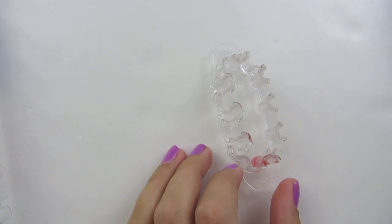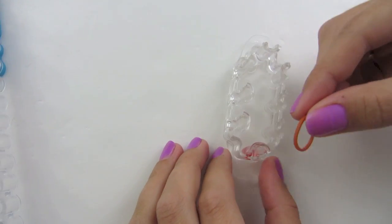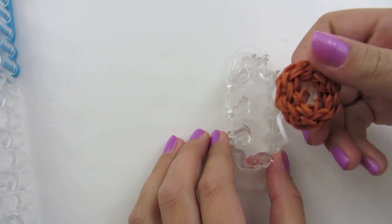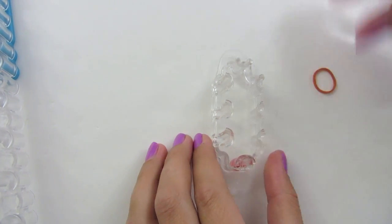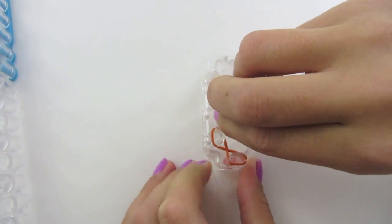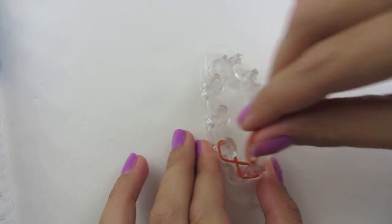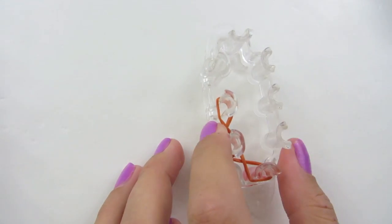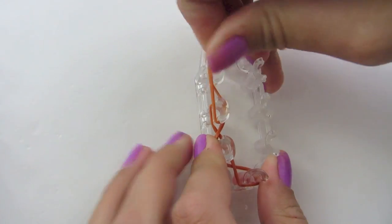On my Monster Tail, this is how I'm going to set it up. I'm going to take my first color, which is going to be brown, because I'm making a brown donut. I'm just going to go around and make X's — simple X's from peg to peg all the way around.